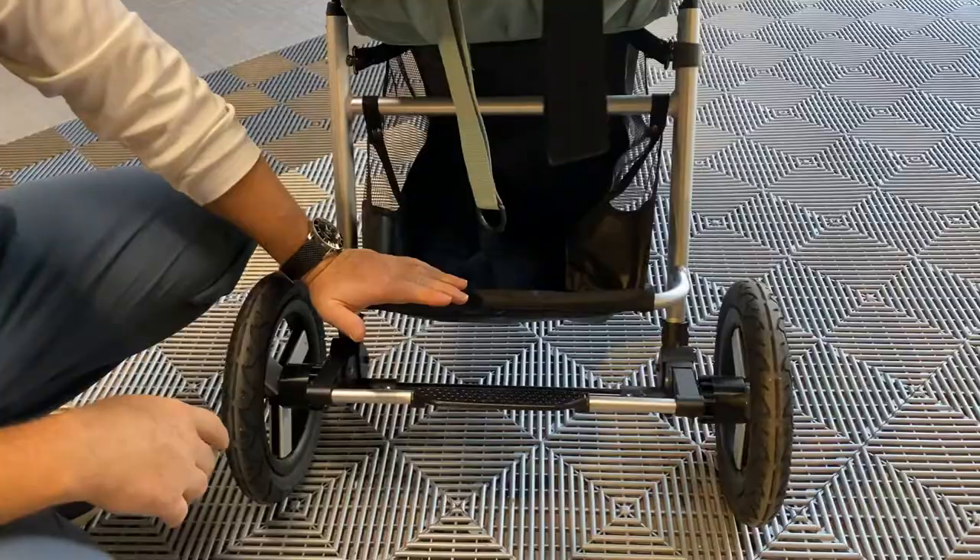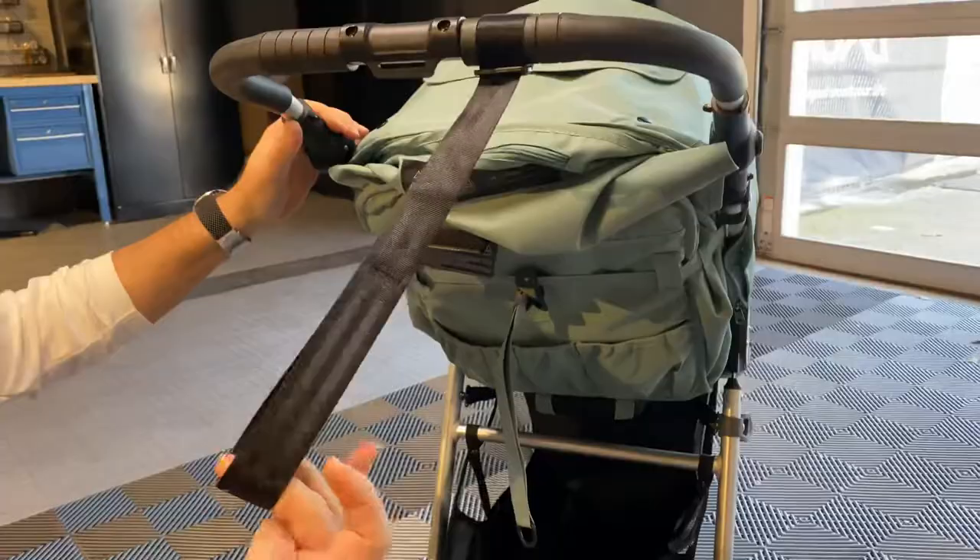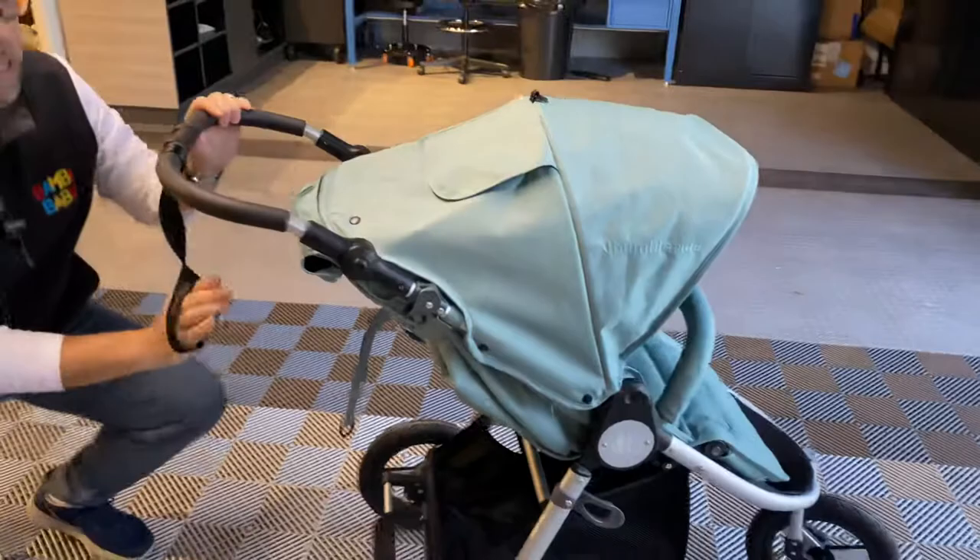Full suspension on the stroller all throughout with a push brake. We also have a runaway draw strap that you can run your hand through so the stroller won't get away from you at any given point in time.